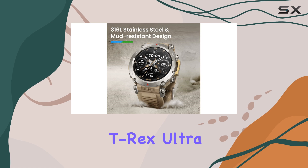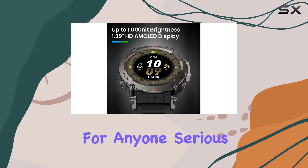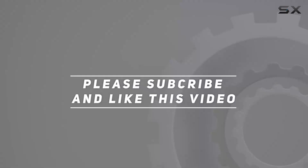Overall, the Amazfit T-Rex Ultra Smartwatch stands out as a top-tier option for anyone serious about their adventures and health tracking. Check out the video description for updated price, and thank you for watching this video.